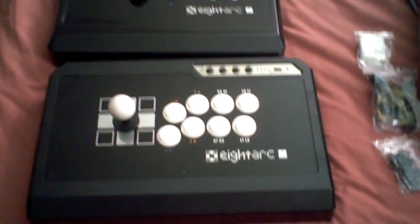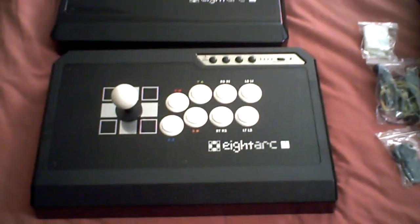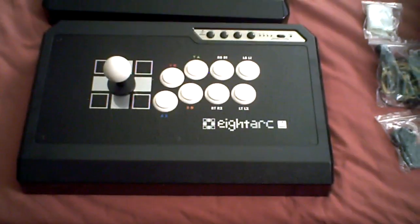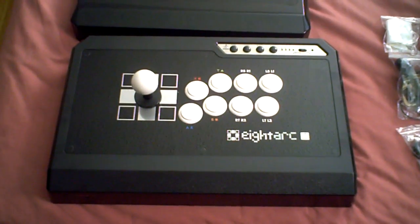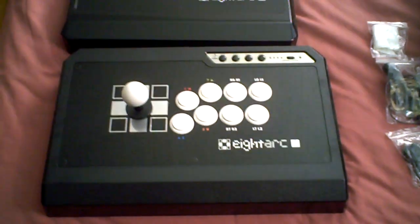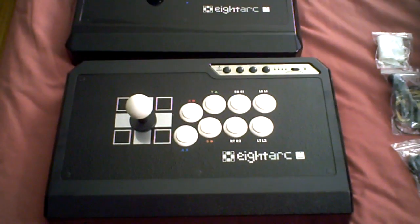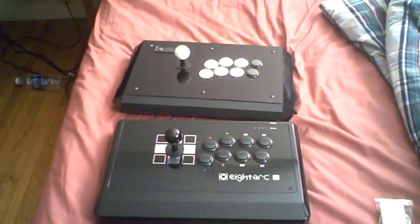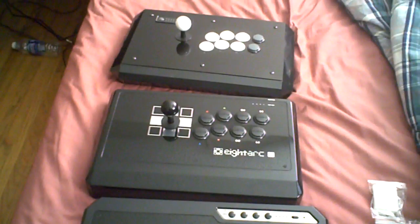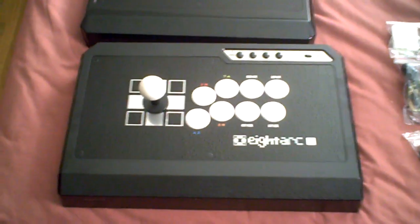I believe it costs $189.99 for a dual mod arcade stick, and I think that is a great deal. I think they will be selling a lot of these because it feels really good and it's very comparable to a TE Stick. TE Sticks are kind of old now — they've been out maybe two years — so you can imagine that a stick that just came out would have something new to bring to the table, and it does.